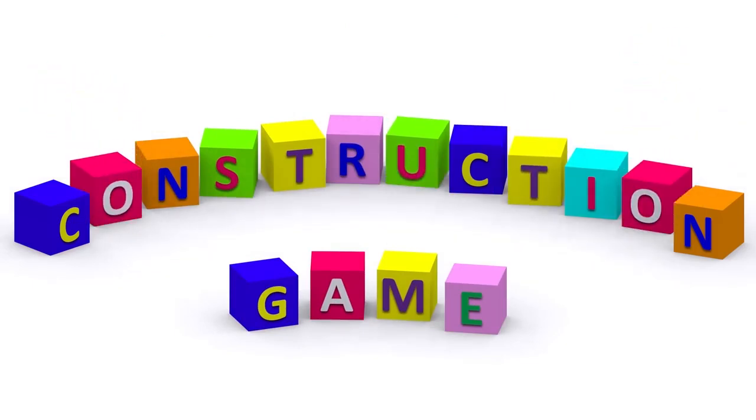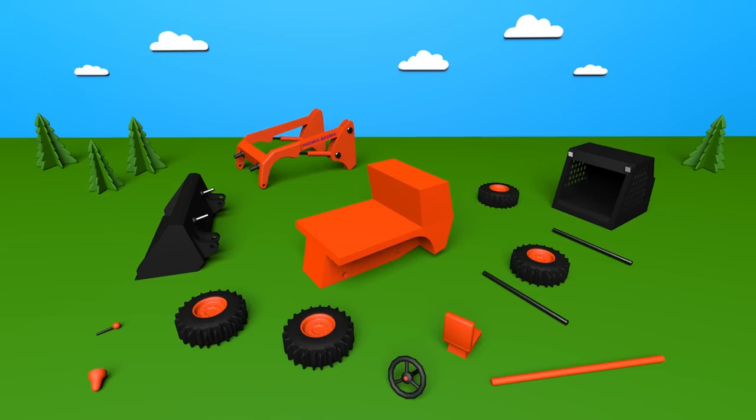Construction game! Wow! Look at all the different parts! What can we make of these? Shall we have a look?